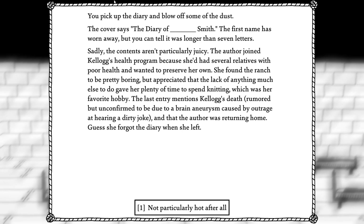Sadly, the contents aren't particularly juicy. The author joined Kellogg's health program because she'd had several relatives with poor health and wanted to preserve her own. She found the ranch to be pretty boring, but appreciated that the lack of anything much else to do gave her plenty of time to spend knitting, which was her favorite hobby. The last entry mentions Kellogg's death — rumored but unconfirmed to be due to a brain aneurysm caused by outrage at hearing a dirty joke — and that the author was returning home. Guess she forgot the diary when she left. Not particularly hot after all.